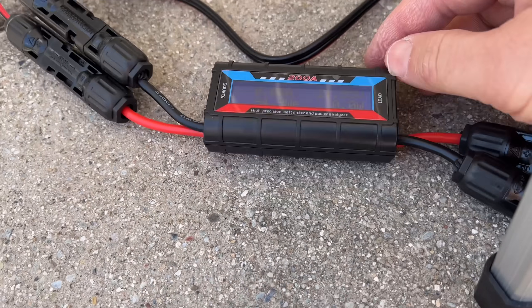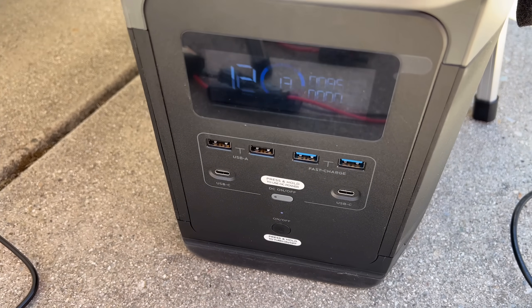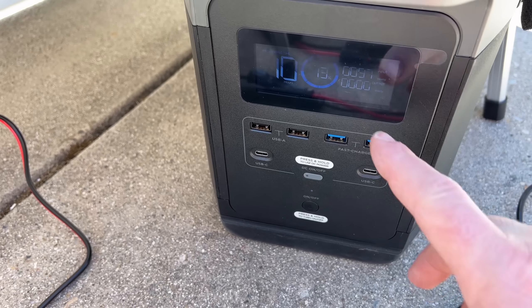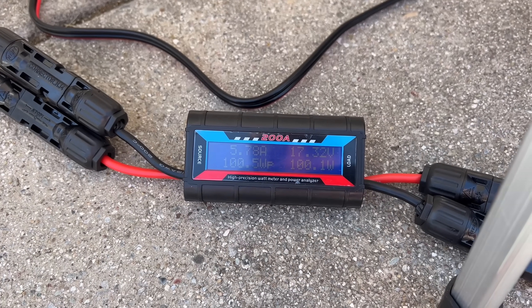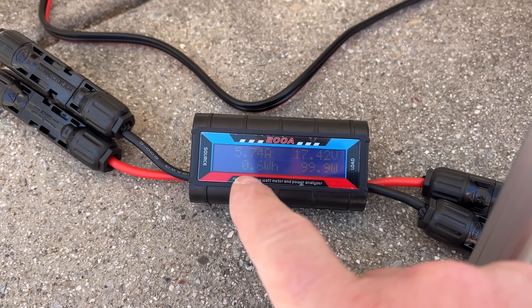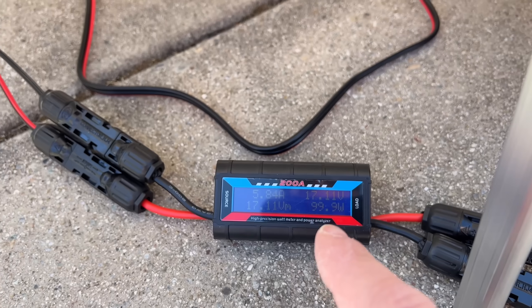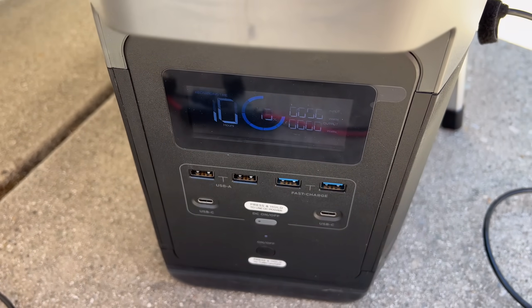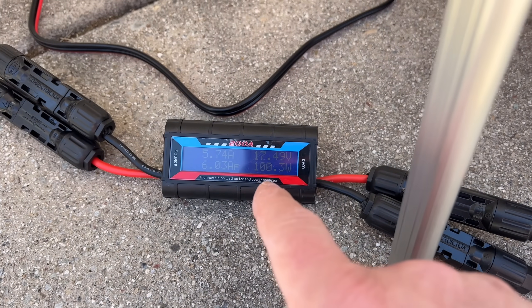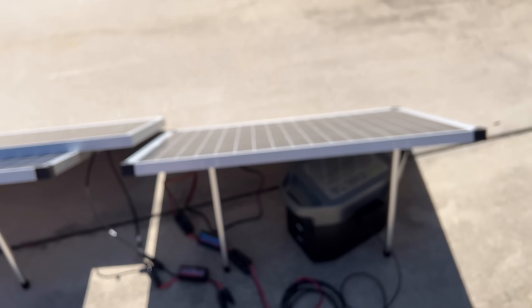Now plugging in the Harbor Freight panel, it quickly climbs into the 90s and reaches almost 100 watts — already doing better than the Renogy. The meter confirms 17 volts, right at 100 watts, with amperage at about 5.7 amps. This is basically full spec output, which is unusual for panels. Some power is lost through the connections, so direct wiring might yield another 2-3 watts. The Harbor Freight panel is clearly outperforming the Renogy here, possibly due to its copper wiring, better soldering, or the higher cell count.